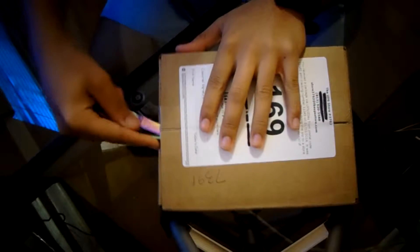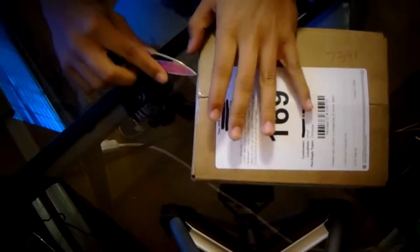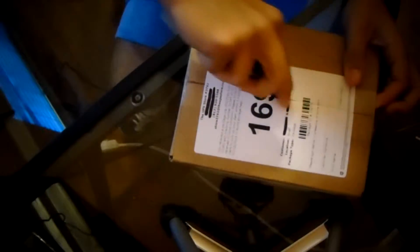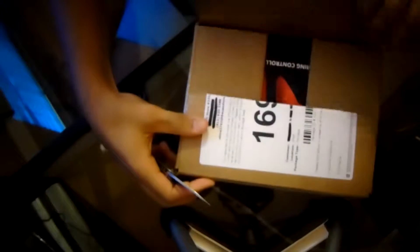It's Agwas here again with another video — the long awaited SCUF Infinity 1 opening. I got it here in the brown box, now let's take a look at this. I am so excited. I had this in a box waiting in my room for a couple of days just cause I had to go to the store and buy a tripod to make this video. But it's here and I'm excited, so let's get it.